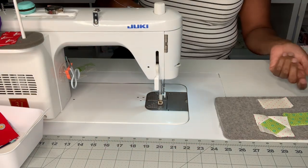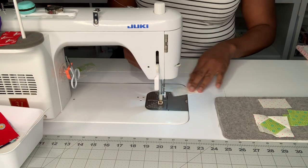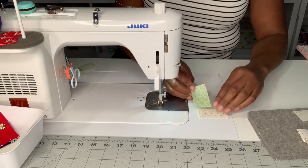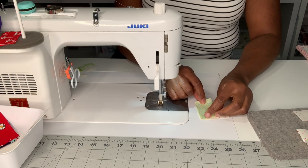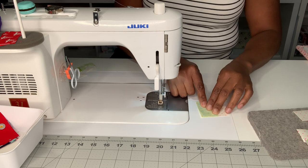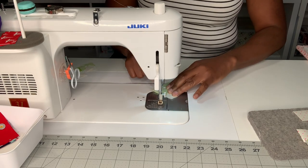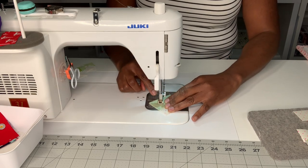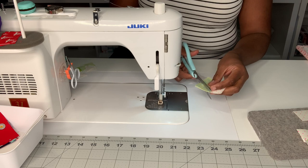The next step is the elongated flying geese that I talked about at the beginning. Just like we did on block number one, we're going to put the long part facing down this way, and then sew from the middle to the bottom. I'm going to snip this side so you can see.